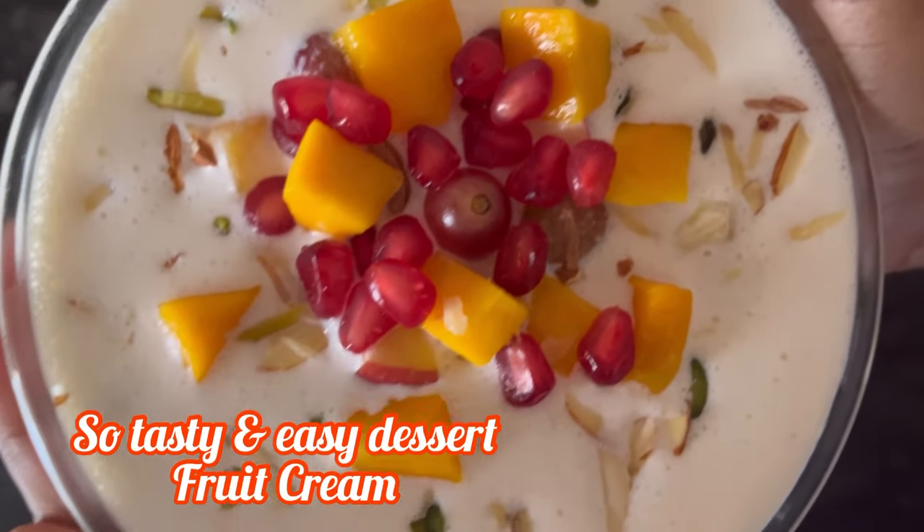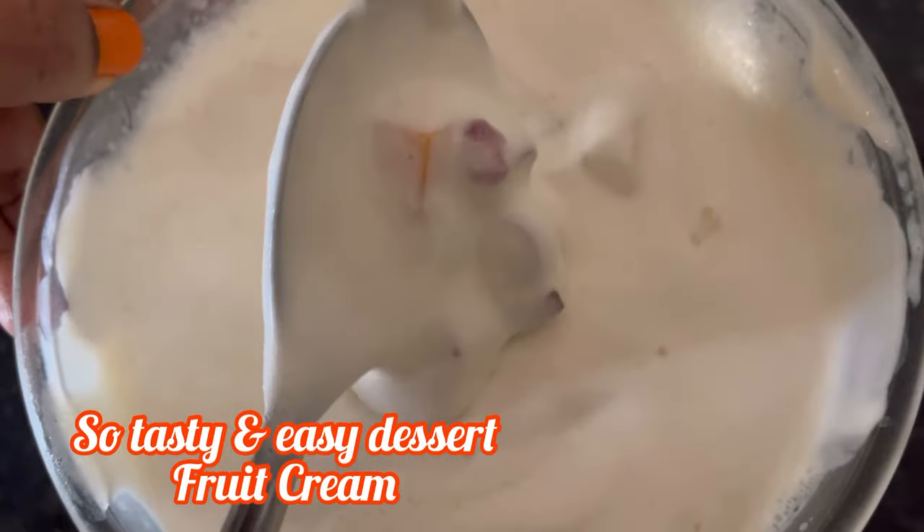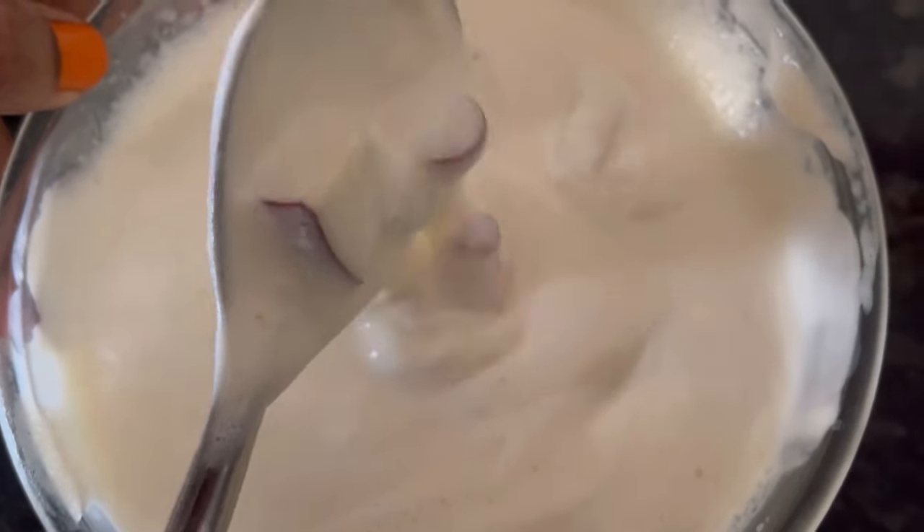Hi everyone, in this video we will see how to make a super delicious and creamy fruit cream recipe with Amul fresh cream.